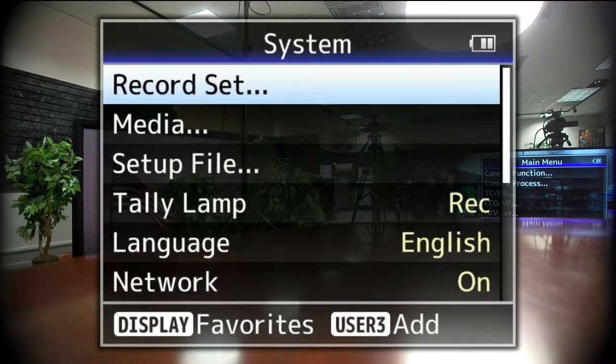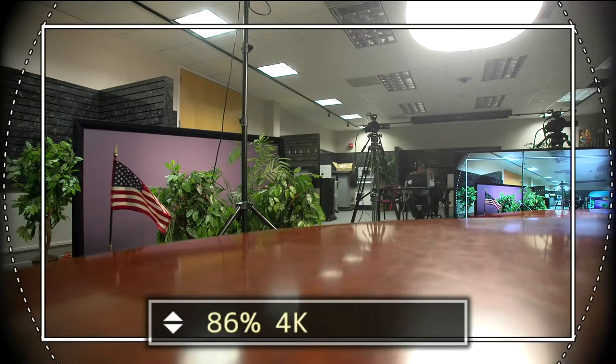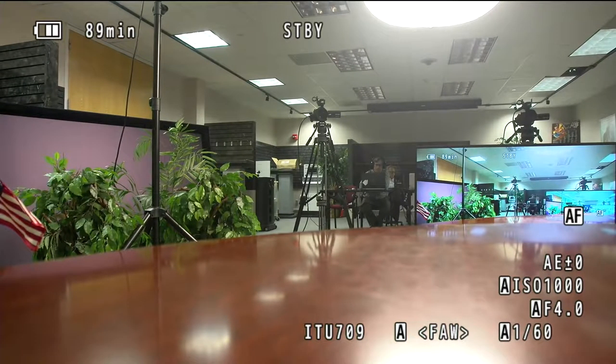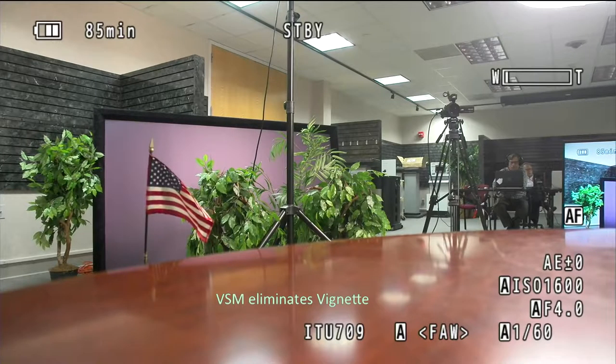That's where the VSM function — Variable Scan Mapping — comes in very handy. I'll show you how to cancel the vignetting. Going into the menu, under System Settings > Record Set, this is VSM. By default we're reading out from 100% of the sensor, but we need to electronically reduce the size. We go to VSM setting, dial it down to the MFT mark, click enter, and now we've reduced the readout area of the sensor to MFT size. The vignetting is completely gone — we're using this lens correctly, as if it were mounted to a micro four-thirds camera.